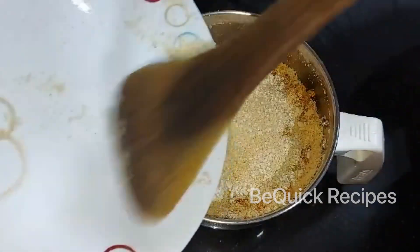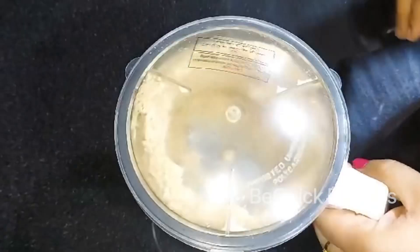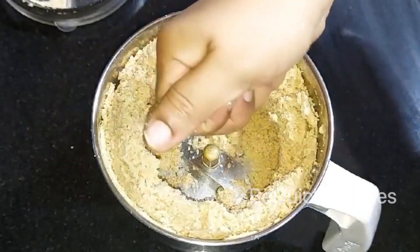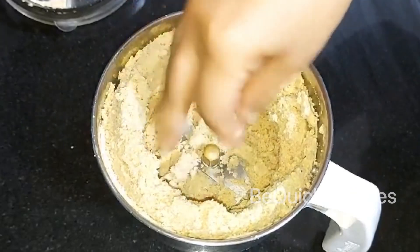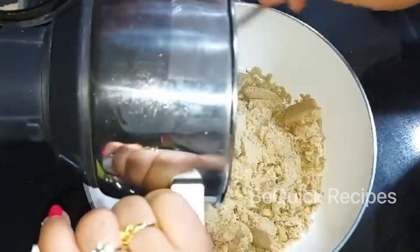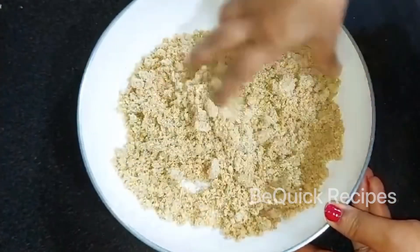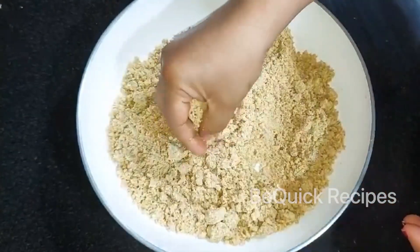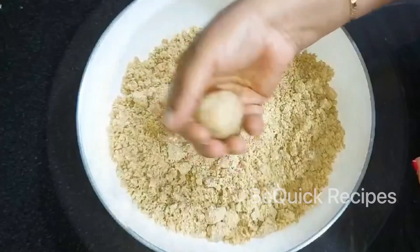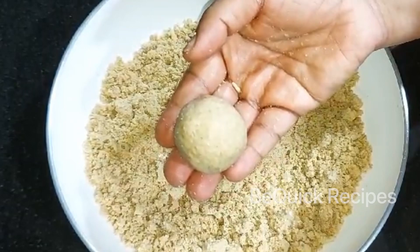Let's cook it well. Now let's add to this. We will be able to release oil in the oil and mix the oil in a very good way. We will mix it well. If you want to make a healthy meal, we will be able to mix it well.